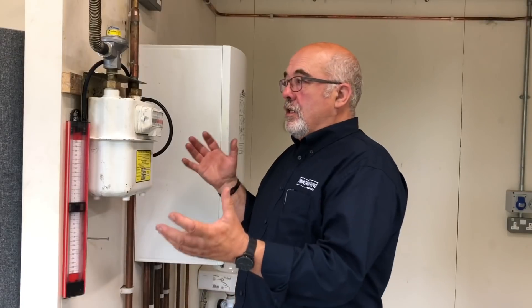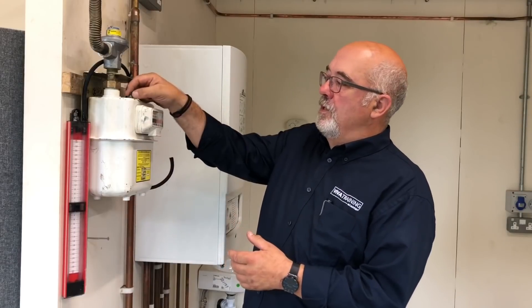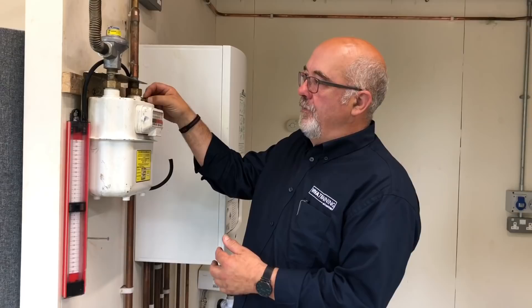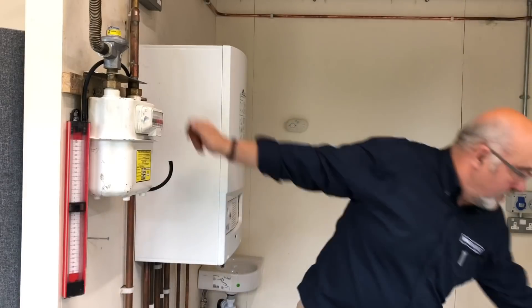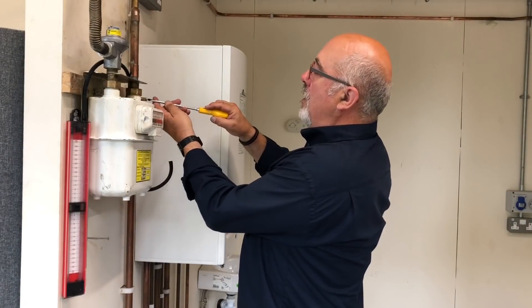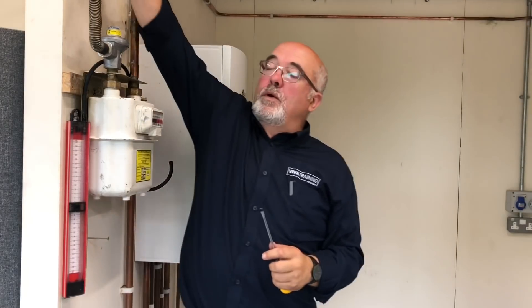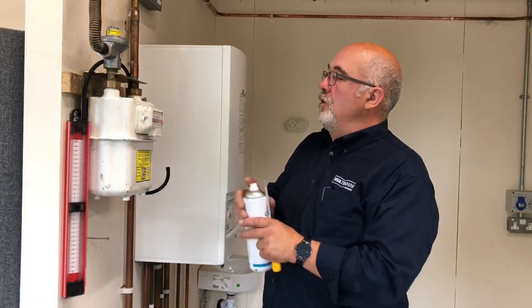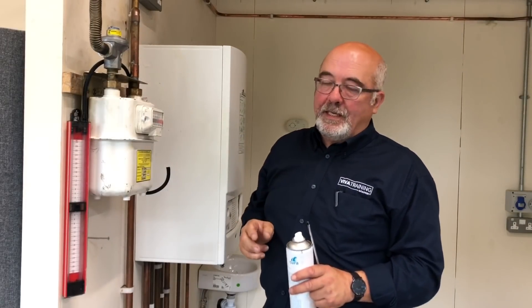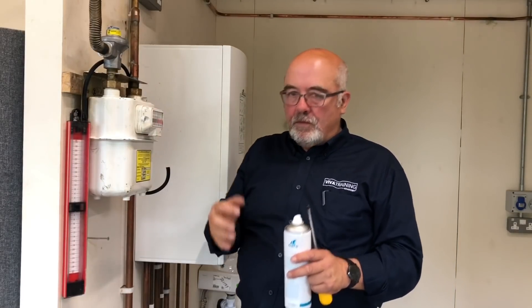We're happy with the tightness test with no visible movement on the gauge, so we need to remove the equipment. The gas is still turned off — take the test point off and put your test nipple screw back in. Remember what I said earlier: this is a very light screw, not a heavy screw. Just a nip. But what we must always do once we put the gas back on is check it with leak detection fluid, purely and simply to make sure that test point isn't leaking. That is a must at the end, because you're not showing that on the gauge — that is your physical test afterwards.